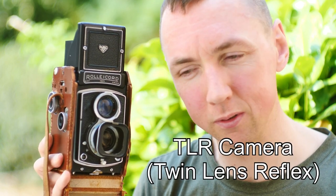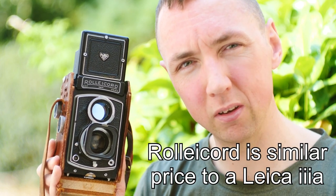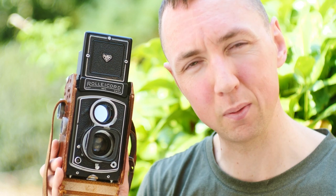I managed to resist until this time buying any TLR cameras, and then one of the guys I speak to online about Leicas — he's into his Rolleiccords and Rolleiflex — said I really need to try a TLR. So I'm like, okay, I'll try one. I looked on eBay and found what seemed to be quite a good bargain, something almost too good to say no to. In terms of Leica prices, Rolleiccords are reasonably affordable.